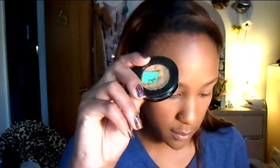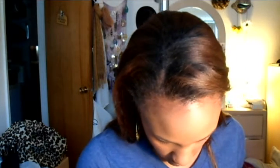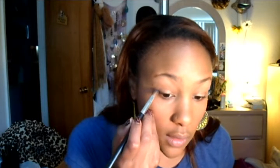We're going to take a matte dark blue, use a crease brush, and do the outer V.